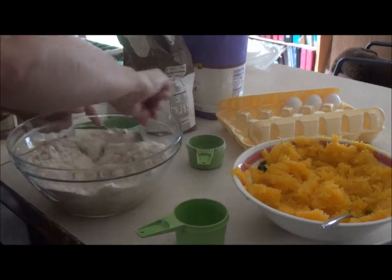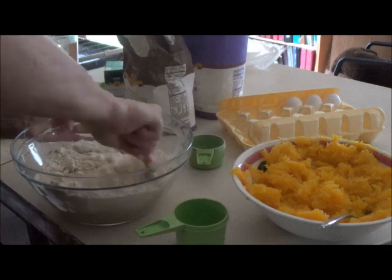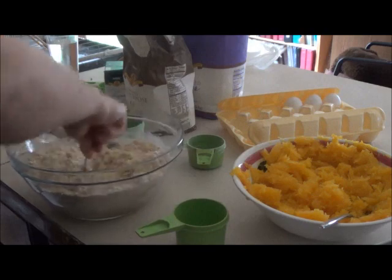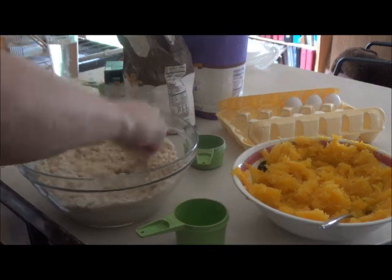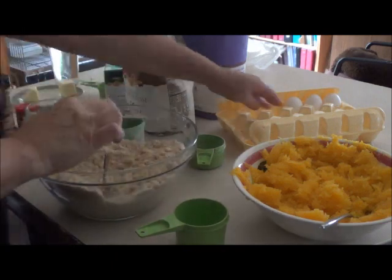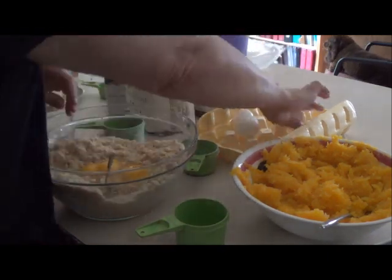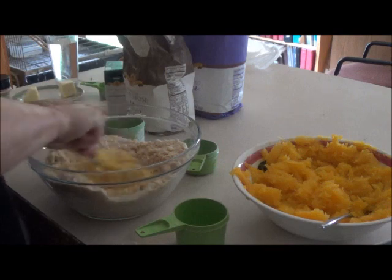Get all of that mixed together first. Now I'm going to need four eggs. The eggs will make this a little bit easier to work with. Mix it all together.